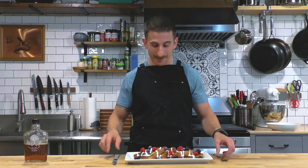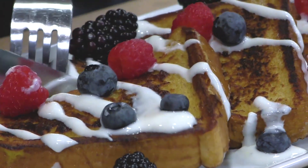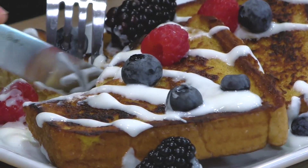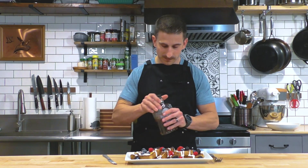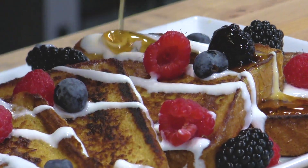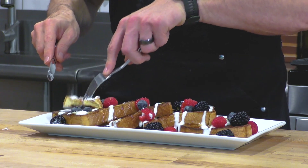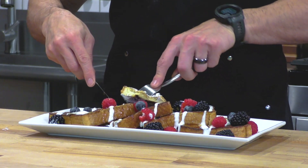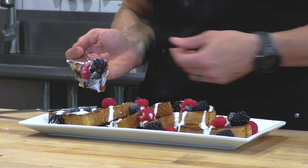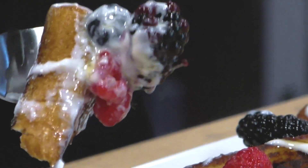In just a couple of minutes from nothing you've got something — and this is something. This is a beautiful fresh breakfast made from scratch, super easy. Let's cut into it and see how we did. Oh, I almost forgot — the syrup on top! A little bit of syrup, some of that fruit — it's not just for decoration. Look at this amazing bite: syrup, a little bit of the yogurt, all three fruits. My mouth is watering just looking at it.